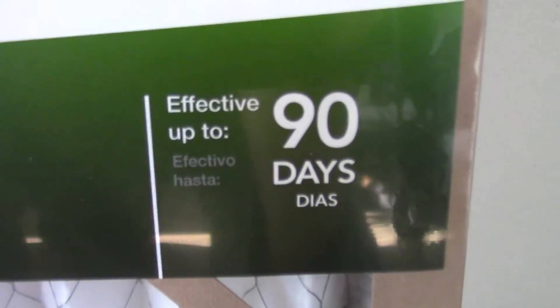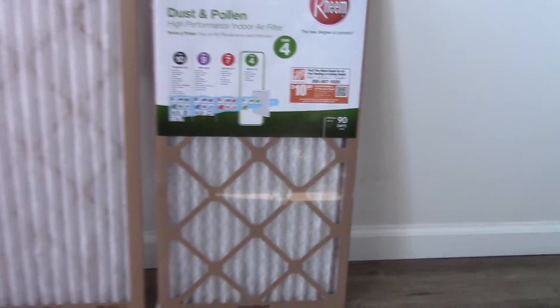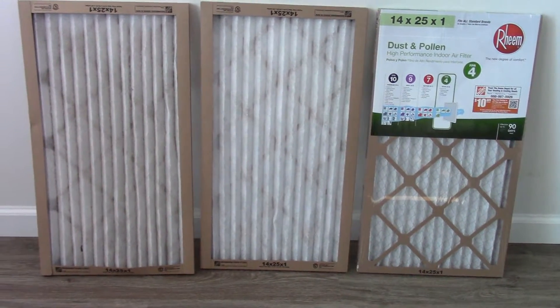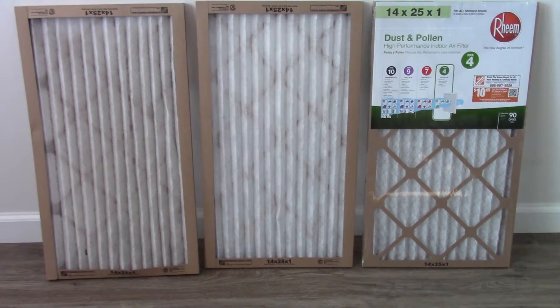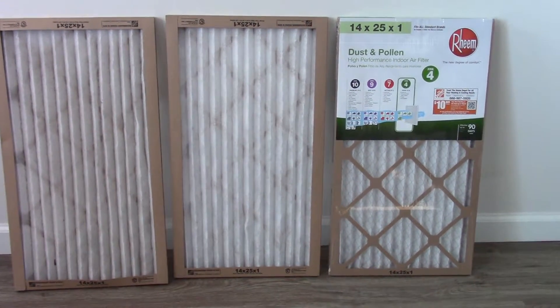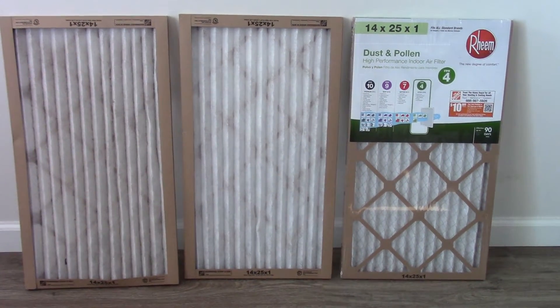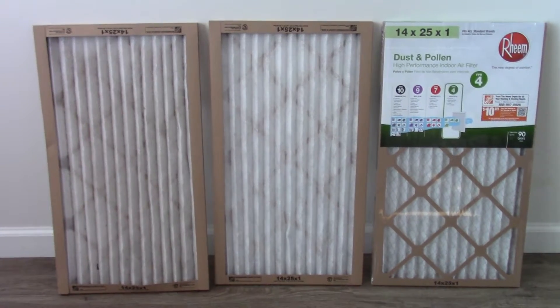These say effective up to 90 days. What I learned from a guy that was in the HVAC industry was change them every 30 days. It says 'effective up to' — it doesn't say 'good for.' So I change it every 30 days.